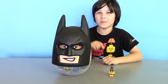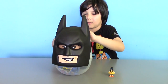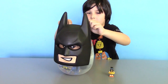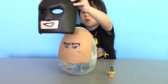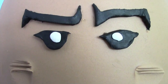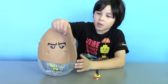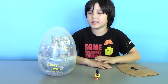Now let's reveal Batman's identity. That's Batman's face? His face looks like the living dead or a zombie. Now let's remove Batman's face and here is the surprise egg with surprises.